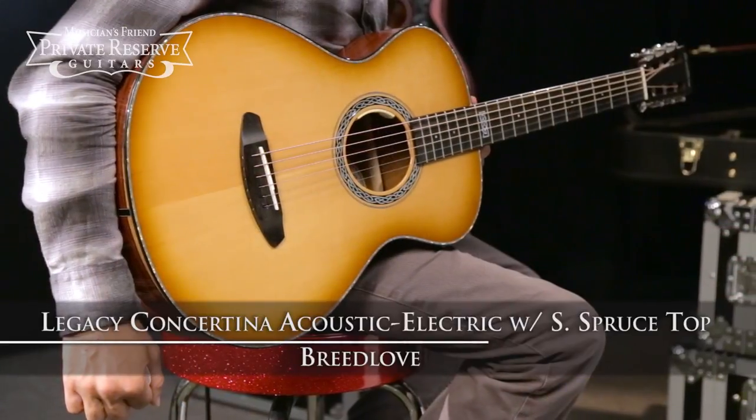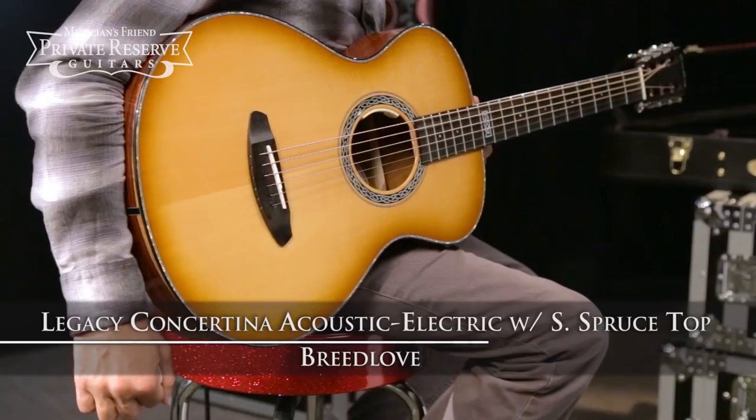Hey everybody, this is Brian at Musician's Friend Private Reserve, and I've got a cool Breedlove with me today. This is the Breedlove Legacy Concertina Acoustic Electric with Sitka Spruce Top.